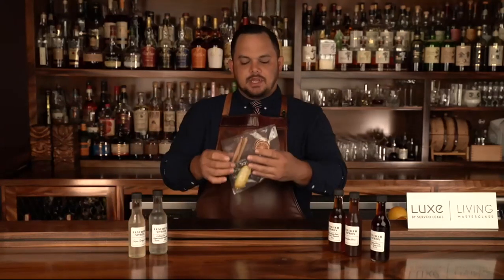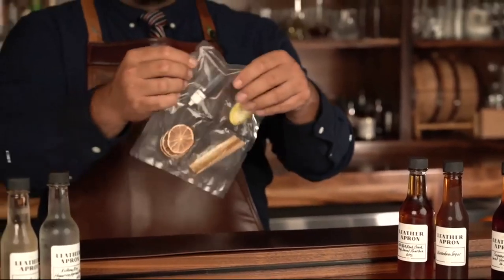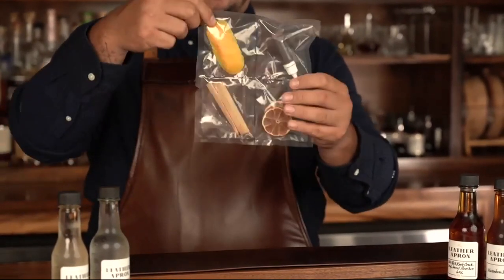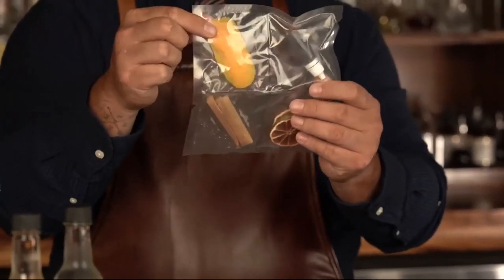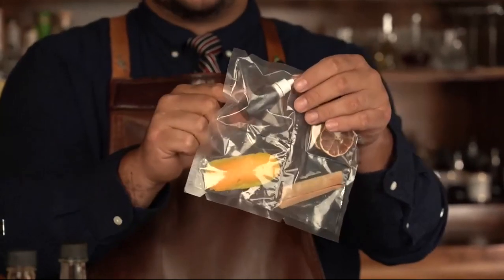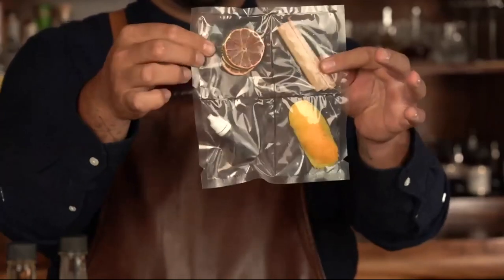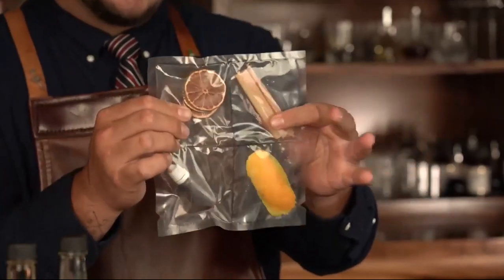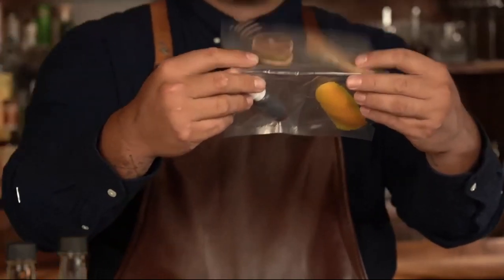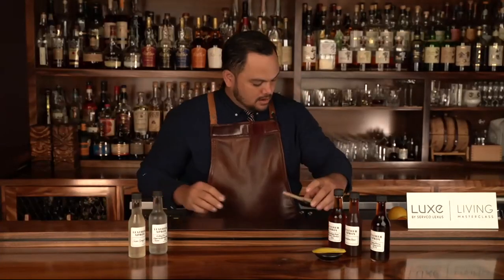Also in your kit there should be a little bag containing all the garnishes for the cocktails. We put little slits in it for you to rip it open to get everything out very easily. These are orange peels — we're going to trap the aroma of the orange over the top of one of the cocktails. This is a bitter called Angostura, a key ingredient in the first cocktail. And then we have dehydrated seasoned lime wheels and a little bit of sugar cane for the third cocktail.